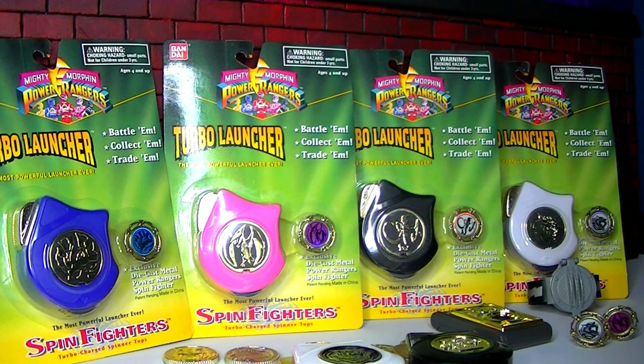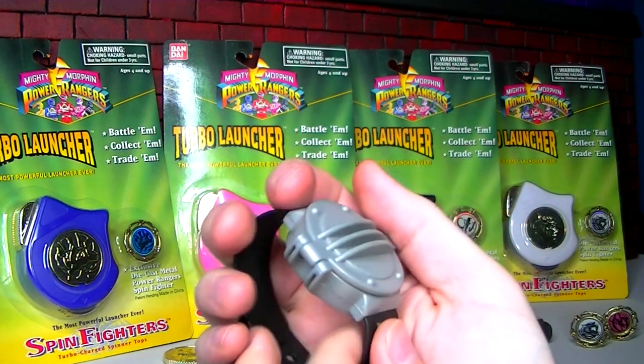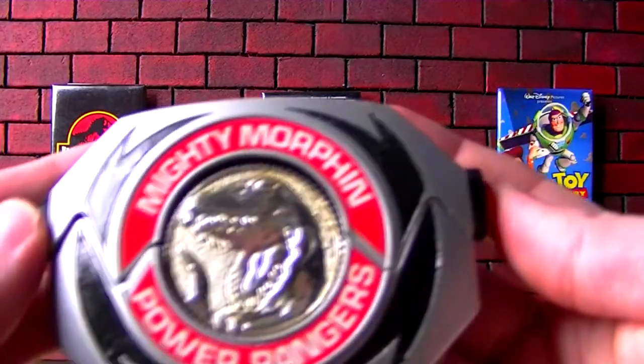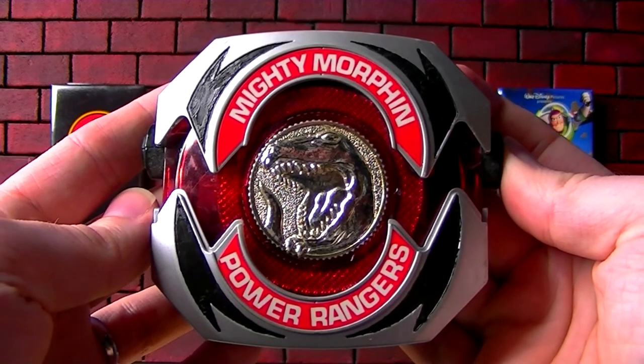Getting a call — I guess that is all. Stick around for some more videos. I gotta take this. It's morphin' time! Tyrannosaurus!